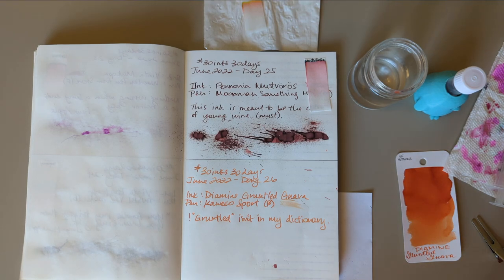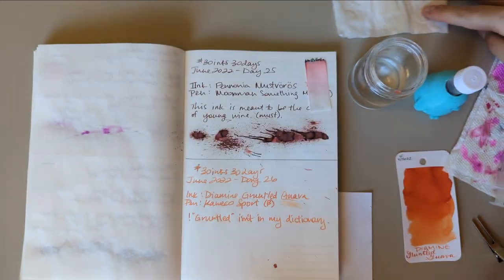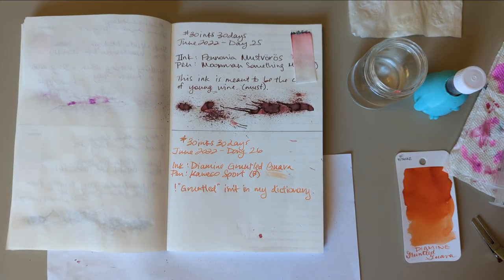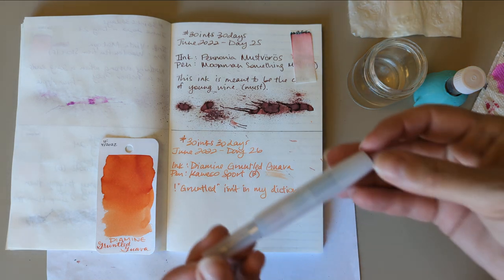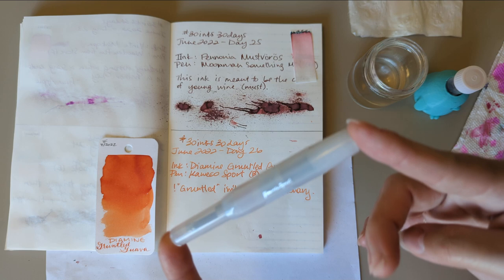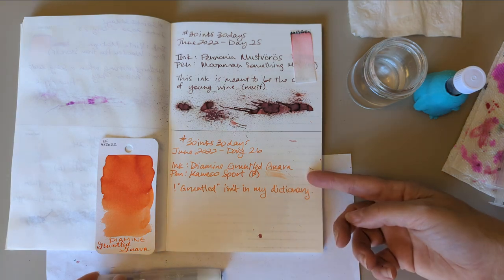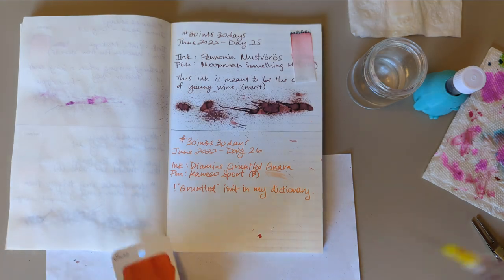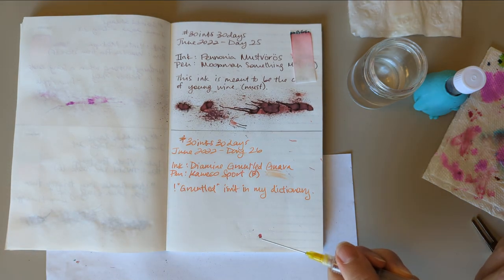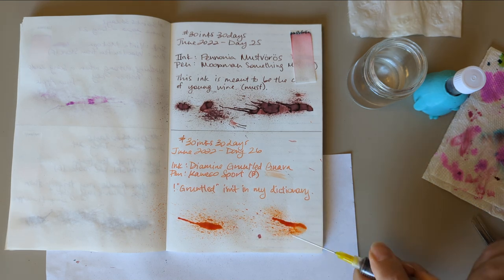Hi everyone, welcome to 30 Inks 30 Days, Day 26 — in progress because my camera stopped filming and I didn't realize it. Today's ink is Gruntled Guava. I've got that in this Kaweco Sport in the frosty coconut, and it has a broad nib. Here's what that looks like — we can at least swatch together.